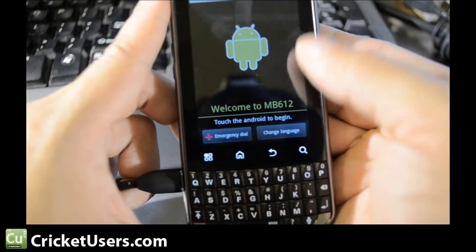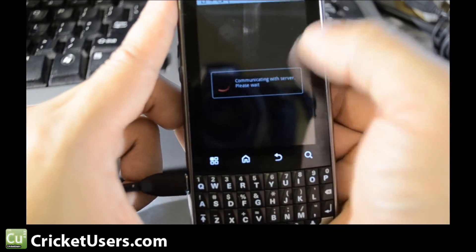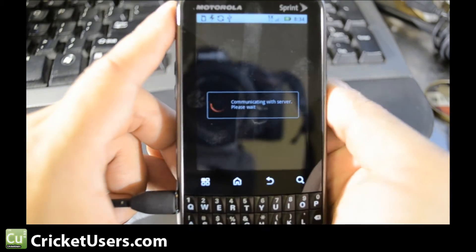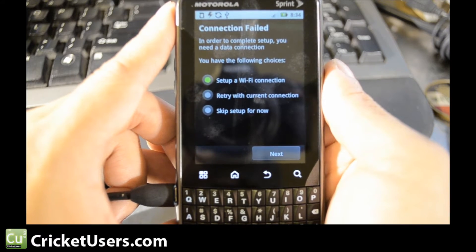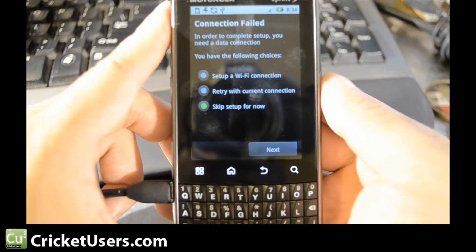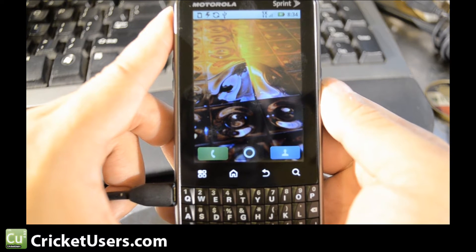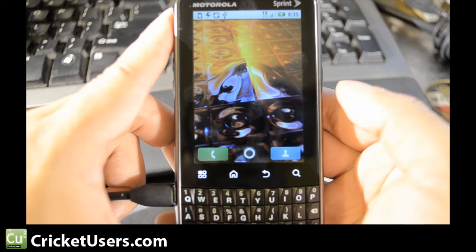Basically, we're trying not to click on the droid. We click around the outside of the black box, and we're going to skip. There you have it, the home screen of a brand new Motorola Expert, never been activated on Sprint before.